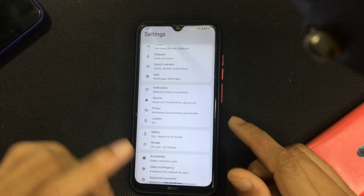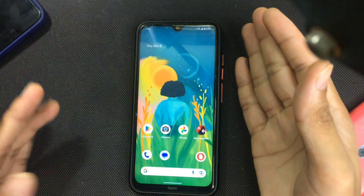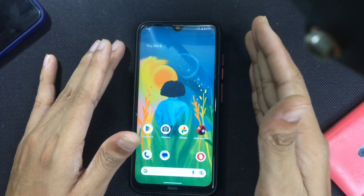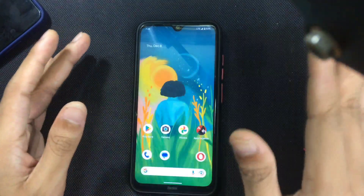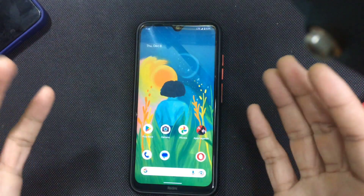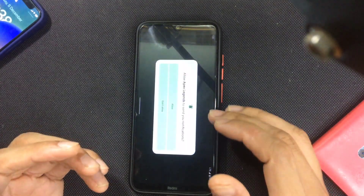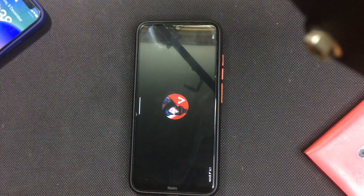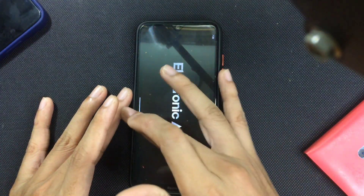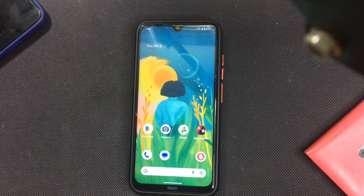One of the best things about this ROM is the battery backup — it's amazing. I've been using it for two to three days on LTE with no Wi-Fi and it's working fine. The phone did not heat up, and I've played games like Apex Legends on it. The Apex Legends performance isn't great but it works, though there's no game mode — it's a completely pure ROM.